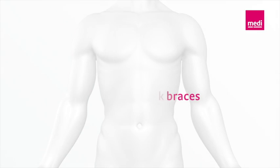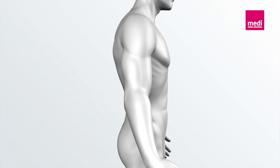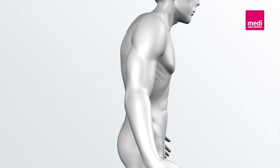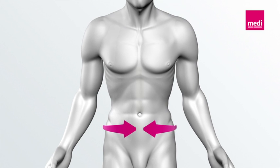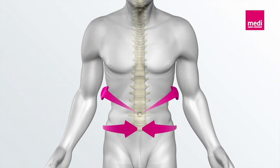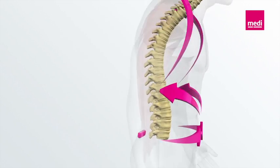Biofeedback with SpinoMed back braces. Patients with osteoporotic vertebral fractures tend to have poor posture. The innovative SpinoMed belt system reminds users to take on an upright posture. This process is called biofeedback.